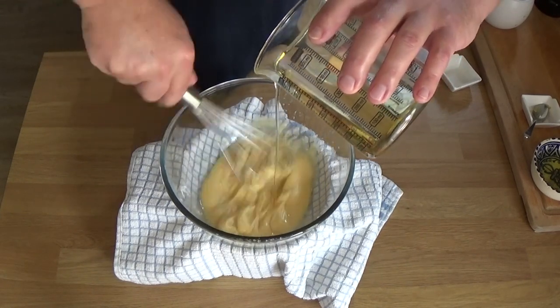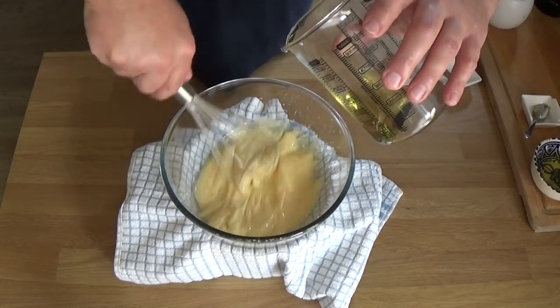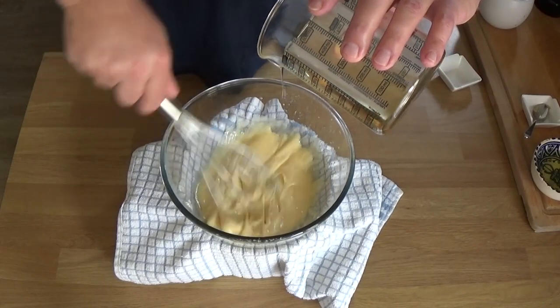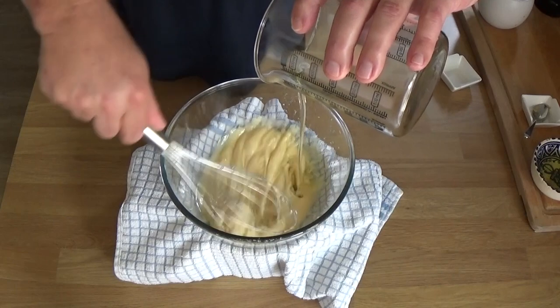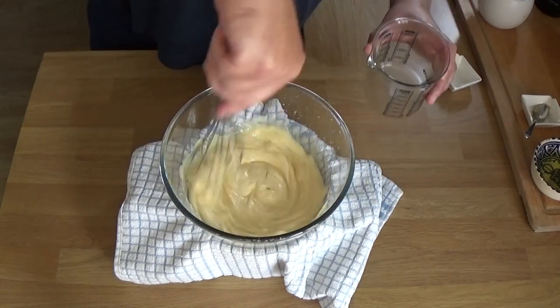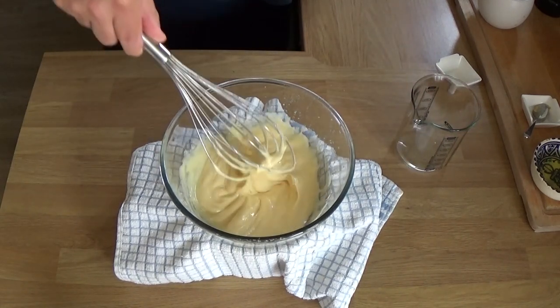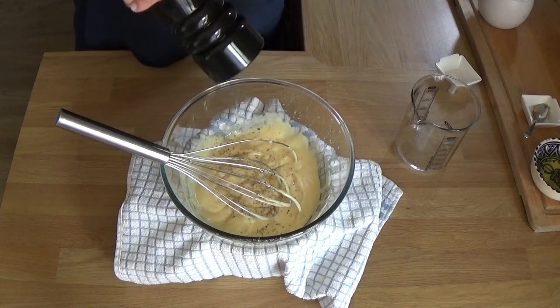The moment it splits - and we're going to do a split one later - you can whisk and whisk and whisk but you're not bringing it back that way. So how does it work? Proteins and lecithin in the yolks act as emulsifiers with the oil. Thanks Wikipedia.